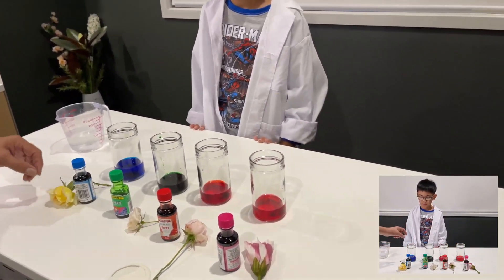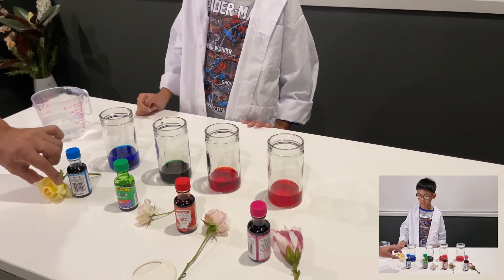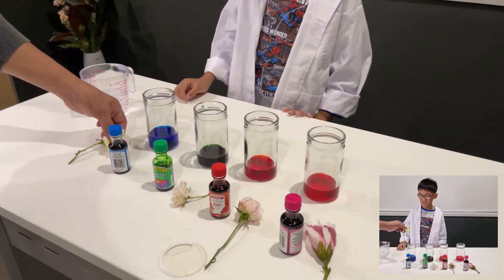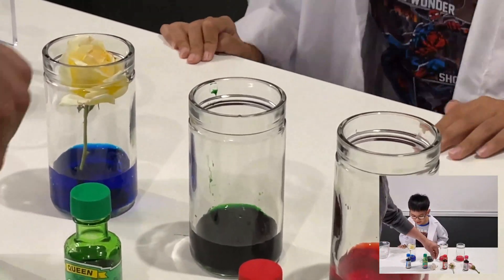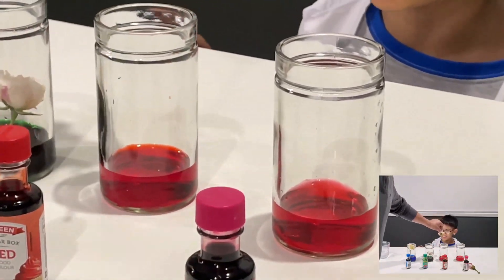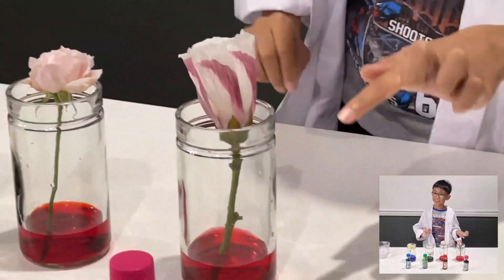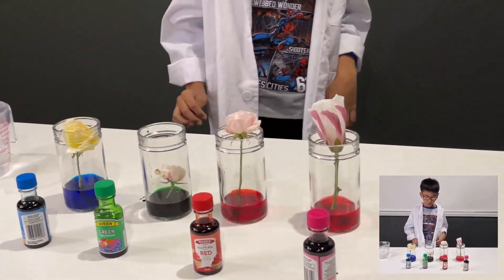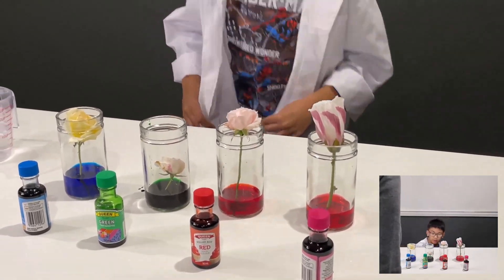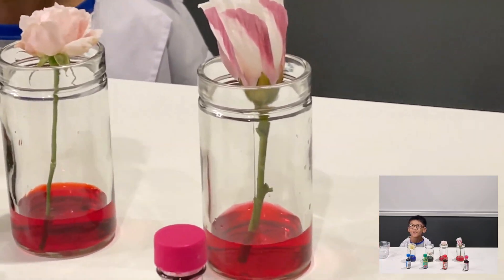Start putting the flowers in. I want you to do it — just touch it here so you won't hold the thorns. Pick it up. We're going to do it like this. We're going to see how plants drink water. Here are all the plants rising. The water is going to travel up the stems and then the whole plant is going to turn that color.